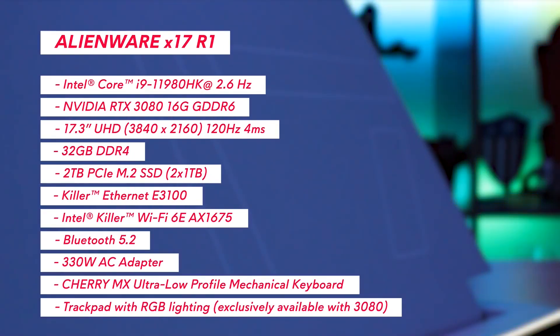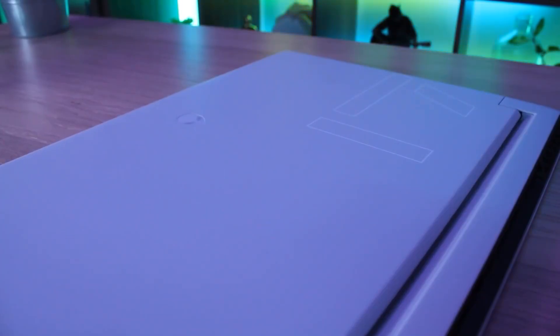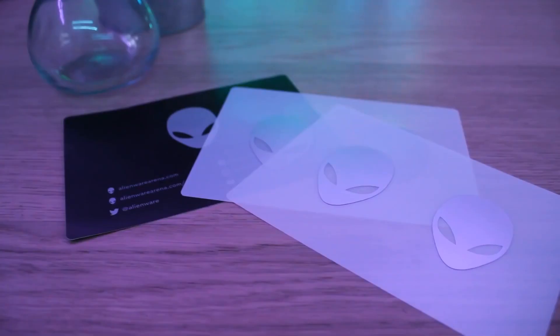These are the specs of the system I'm going to be showing you today. The X17 comes in eco-friendly packaging using ocean-bound plastics. You also get these awesome Alienware stickers with your order.